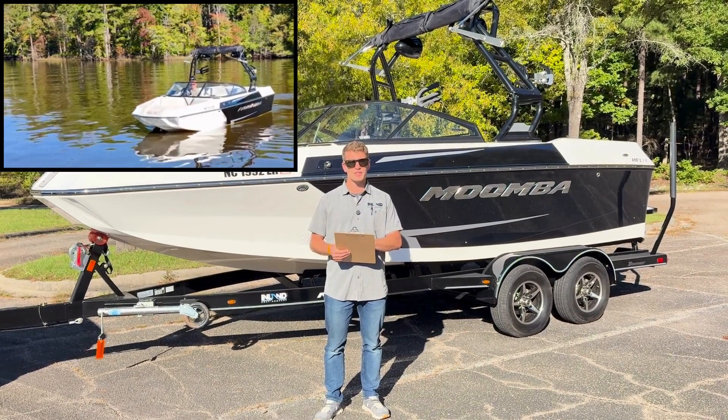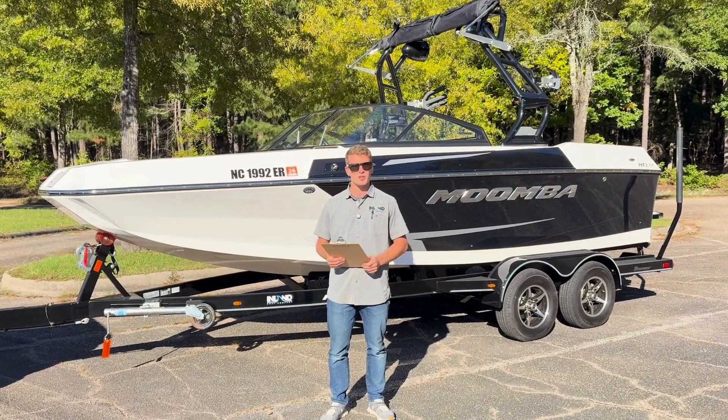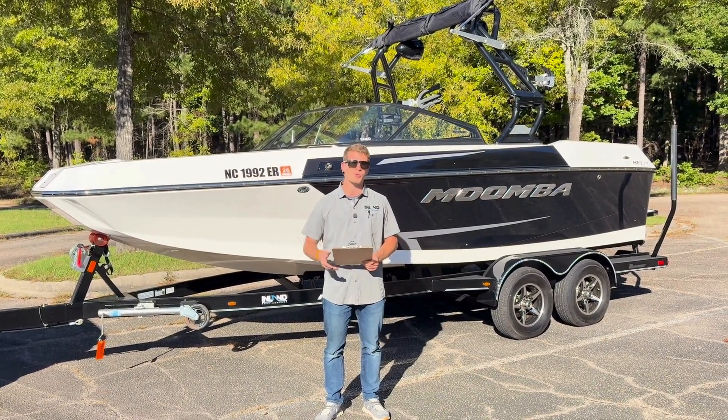It's got the Raptor 400 6.2-liter engine with only 153 hours on it. You'll probably have 155 hours after we do a proper lake test.